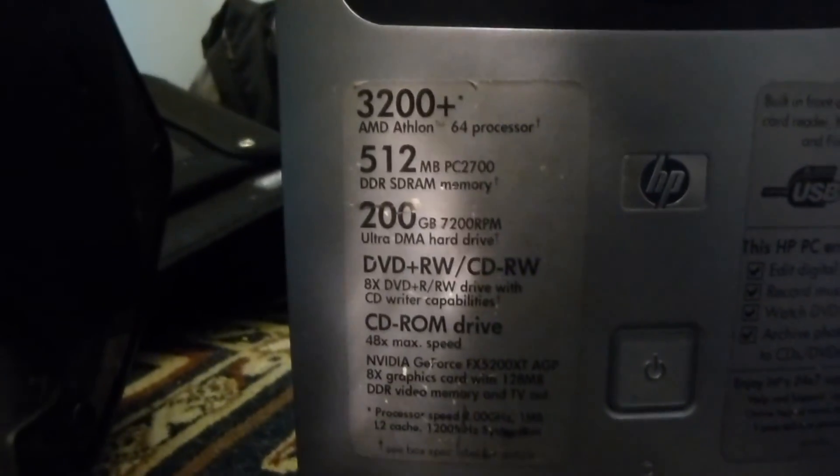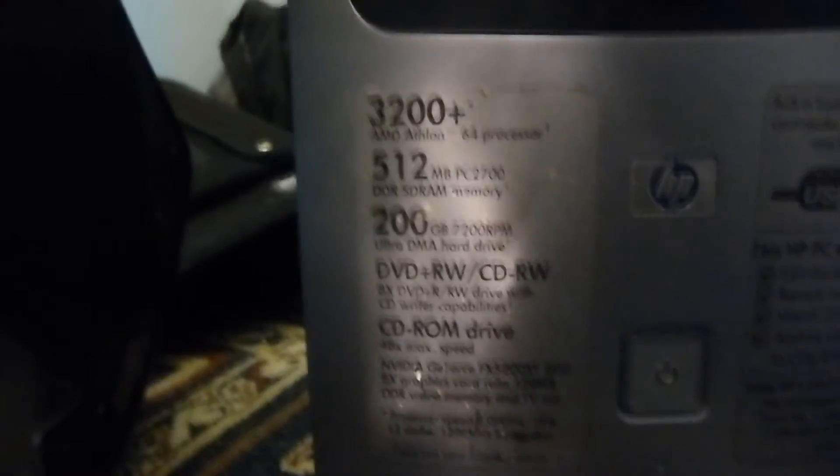The HP's motherboard went bad, so instead of replacing all the capacitors I just gave them the Dell. Here are some of the specs. I took most of the parts out of the HP and put them into the Dell — except the main parts like the CPU and motherboard. The hard drive on top is a Seagate 200 gig hard drive, and the original hard drive is down here.